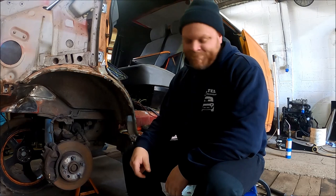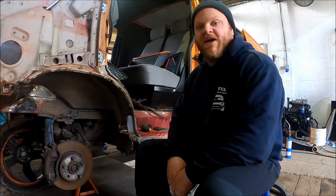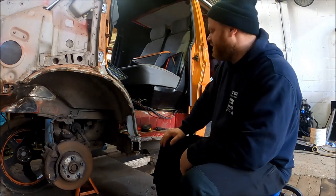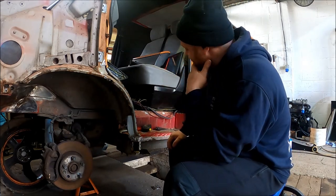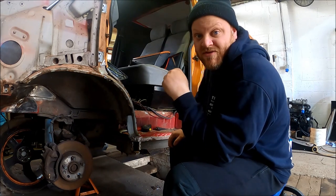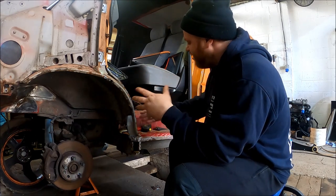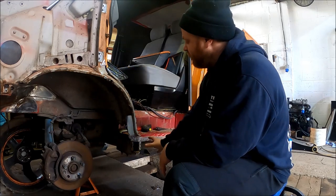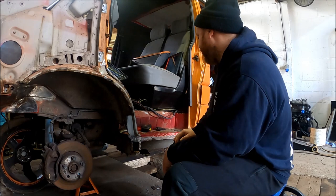Hello and welcome back to MTEL again. Today we're on the old T4 again and as you can see we've got a lot of the old T4 missing. Unfortunately there was a lot of rust on this vehicle so I've had to cut it all out, and now we're coming up to actually welding in the new mount. The outer panel's gone, door's off, outer arch panel's off.